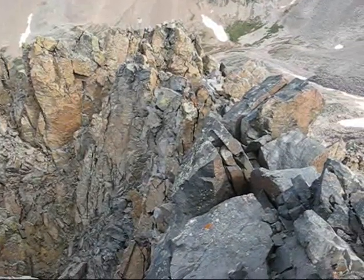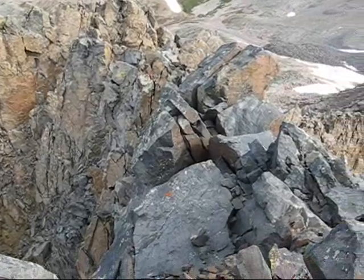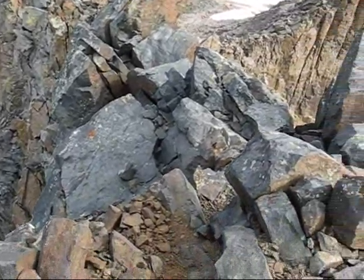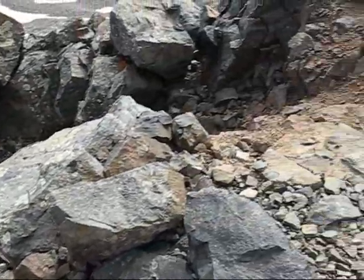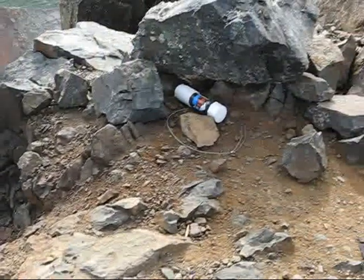And there's the ridge exposed, and that's how you make the summit of Mount Wilson, which is where we are right now, and there's the summit register.